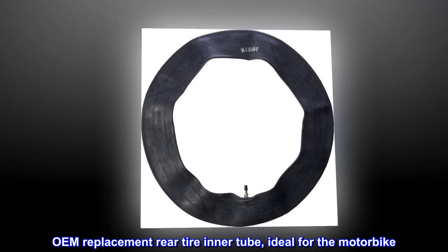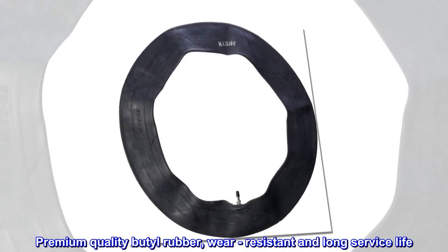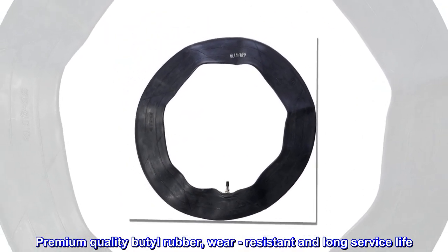OEM Replacement Rear Tire Inner Tube, ideal for the motorbike. Premium quality butyl rubber, wear resistant and long service life.